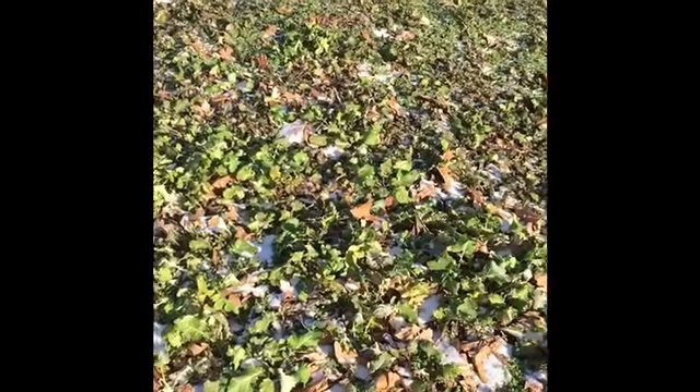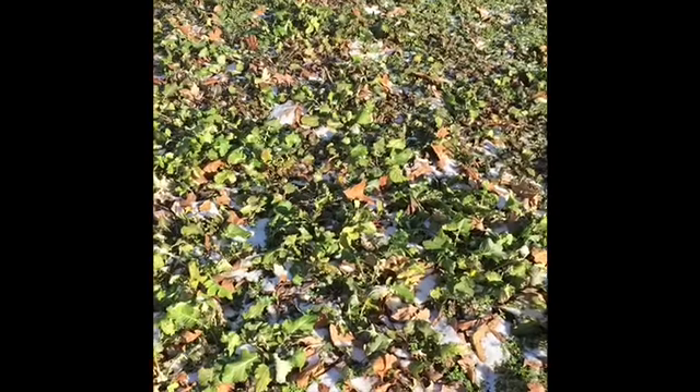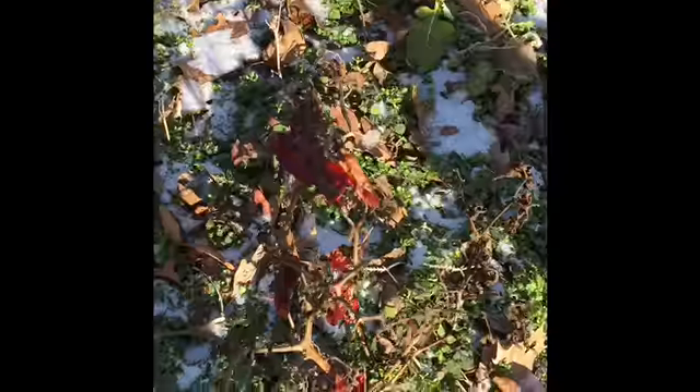Okay everybody, we're going to do a quick walk around of the winter garden up here. There's a few peppers that were left. Yeah, they're dead.